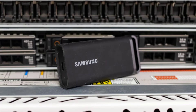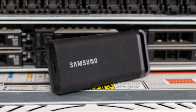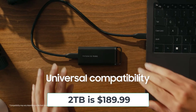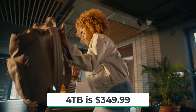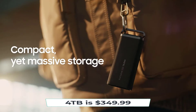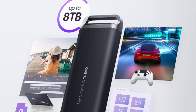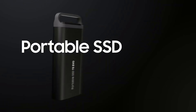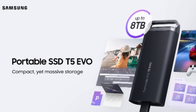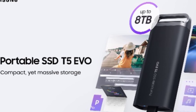Pricing and Conclusion. The Samsung T5 Evo comes at very reasonable prices considering the onboard flash media and extreme capacities being offered. The 2TB is $189.99 and the 4TB is $349.99. These new drives are available immediately worldwide from Samsung's website and various retailers. So if you need a rugged, high-capacity external SSD that keeps your data safe, the Samsung T5 Evo checks all the boxes. Its speed and endurance paired with up to 8TB storage make it a versatile storage upgrade for just about anyone.